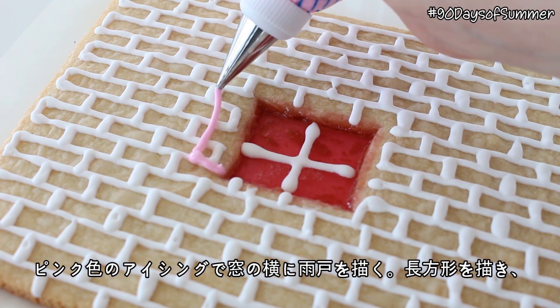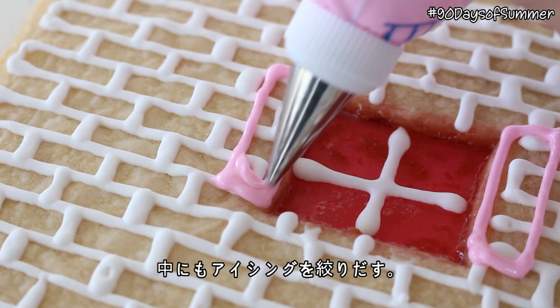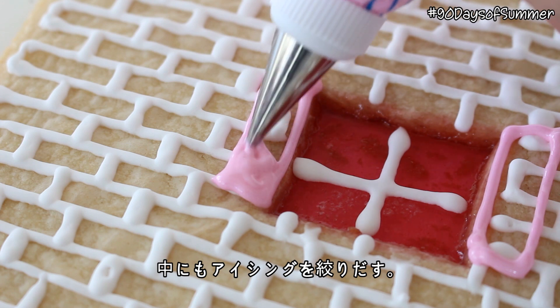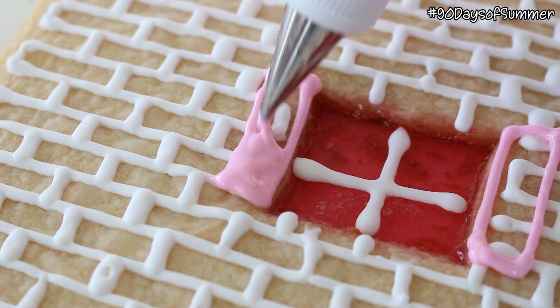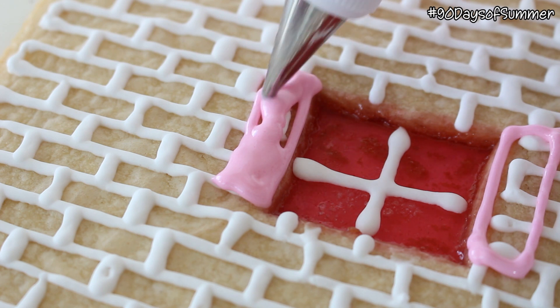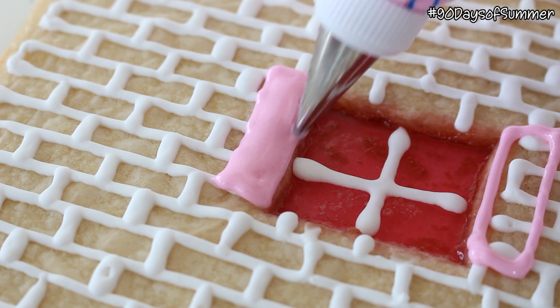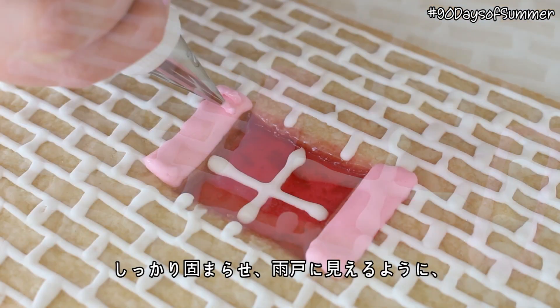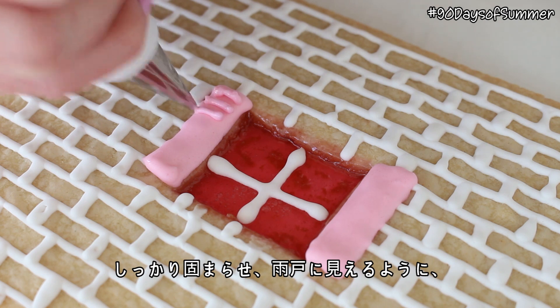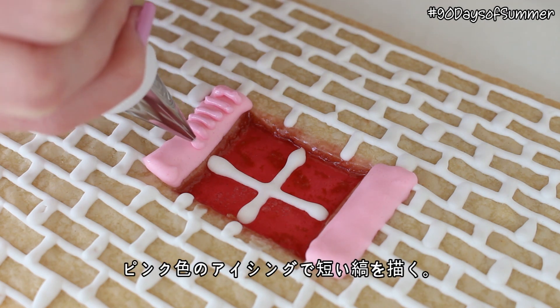Pipe shutters next to the windows on the exterior walls with the remaining pink icing, by piping rectangles and filling them in. Allow these to fully set, then pipe little horizontal lines on top of the shutters with more pink icing to mimic the texture of shutters.